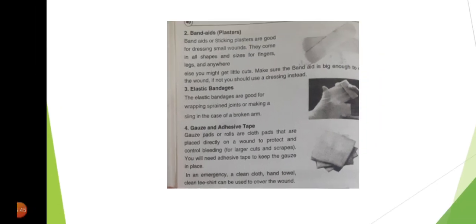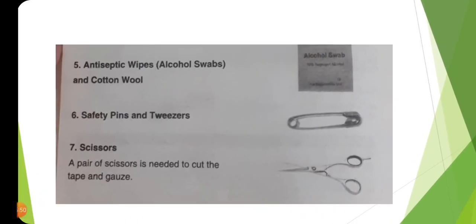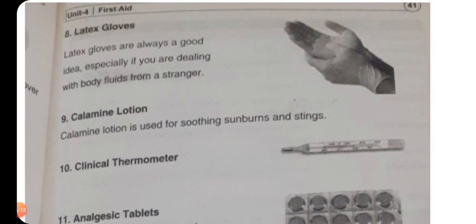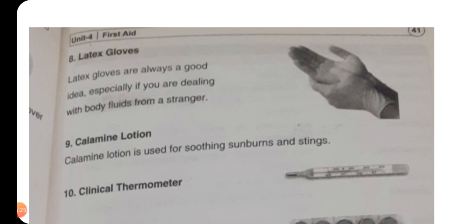Then we have safety pins and tweezers — safety pins اور چمٹی کا ہونا بھی ضروری ہے۔ Scissors — کینچی — a pair of scissors is needed to cut the tape and gauze — tape اور جالی دار پٹی کاٹنے کے لیے کینچی کا ہونا ضروری ہے۔